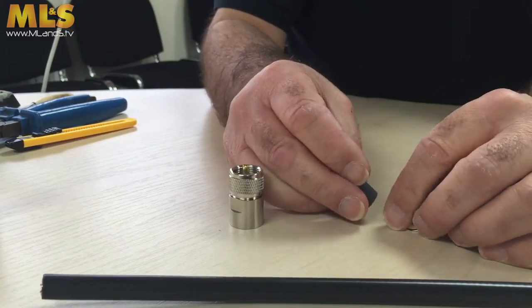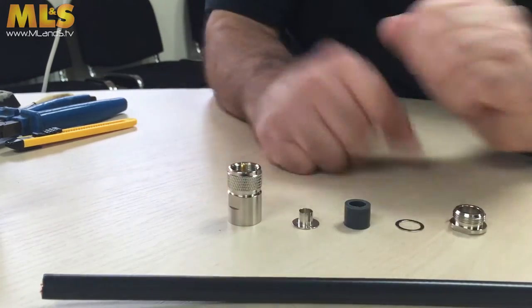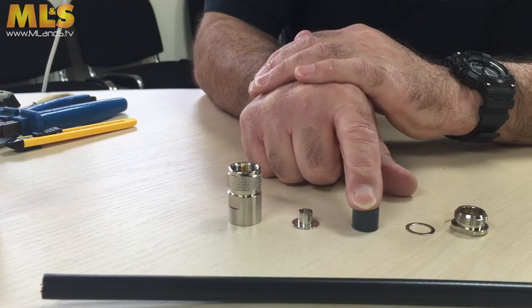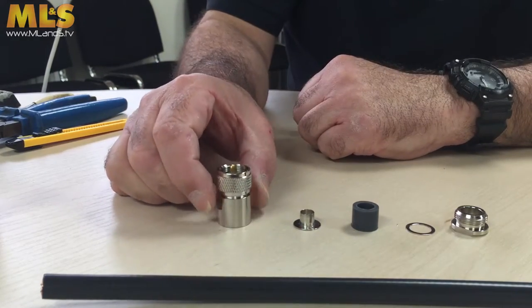It's a good idea to just lay them out in sequence. So what you're going to do is start off like this: you're going to have the back nut, you're going to have the washer, the waterproof gland, then you have the T-hat, and then you have the main body.